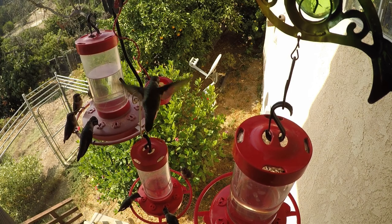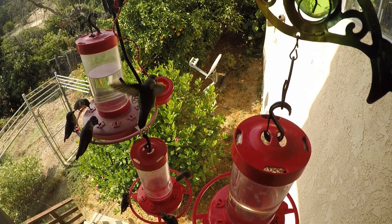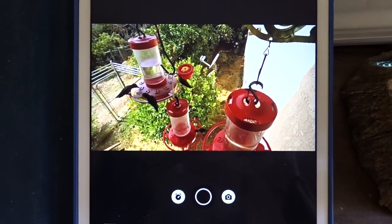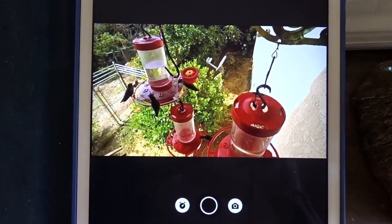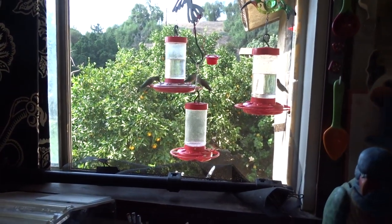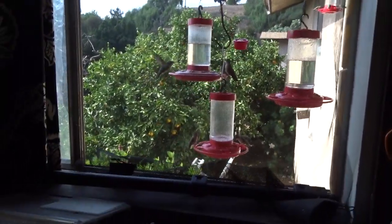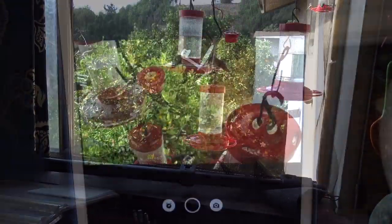It looks like I'm hanging out the window doing it, which I sometimes am. This is going to be about how I'm doing the videos on the hummingbirds that are literally 18 inches from my head, who don't seem to care whether there's a camera sticking at them or not.